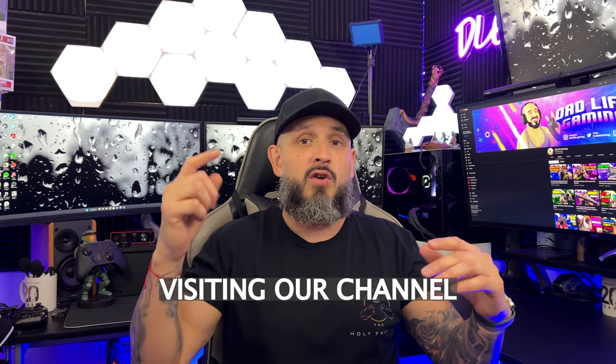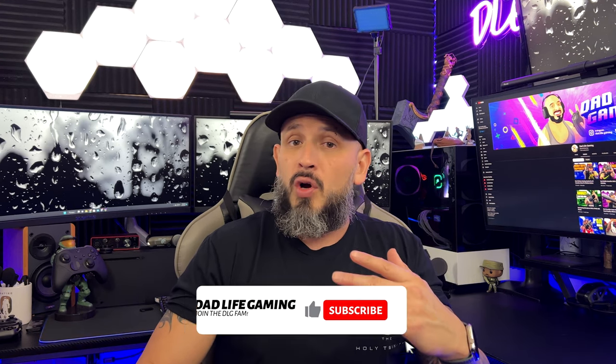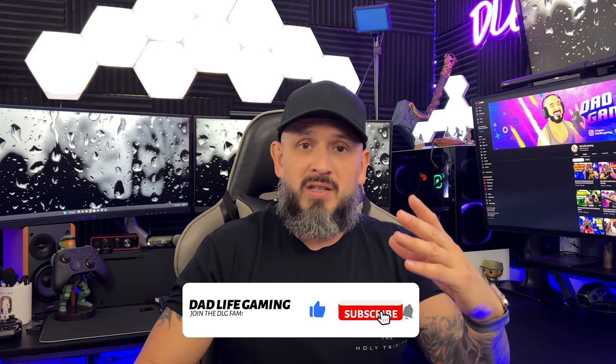Are you a PC gamer looking for a light, customizable mouse that gives you the option of going wireless or wired? Welcome back, DLG fam — welcome to all the new viewers! I do play on PC once in a while, but I tend to get really tired in my wrist from all the moving around, especially when the mouse is rather heavy.